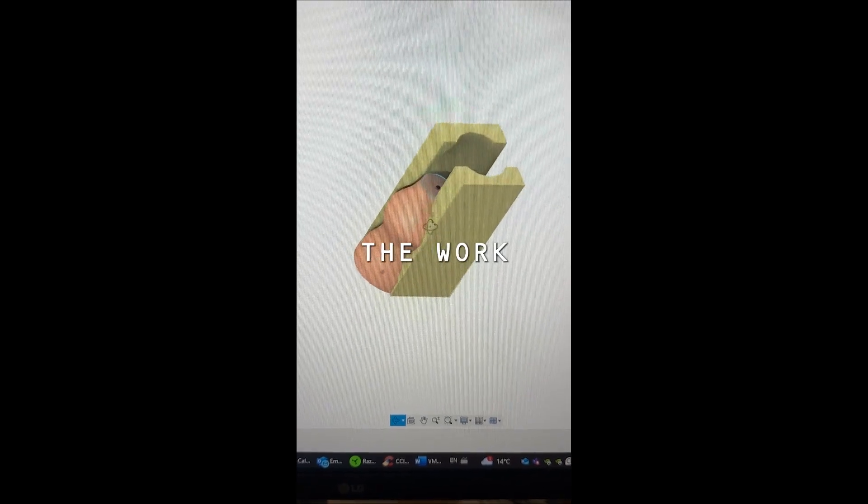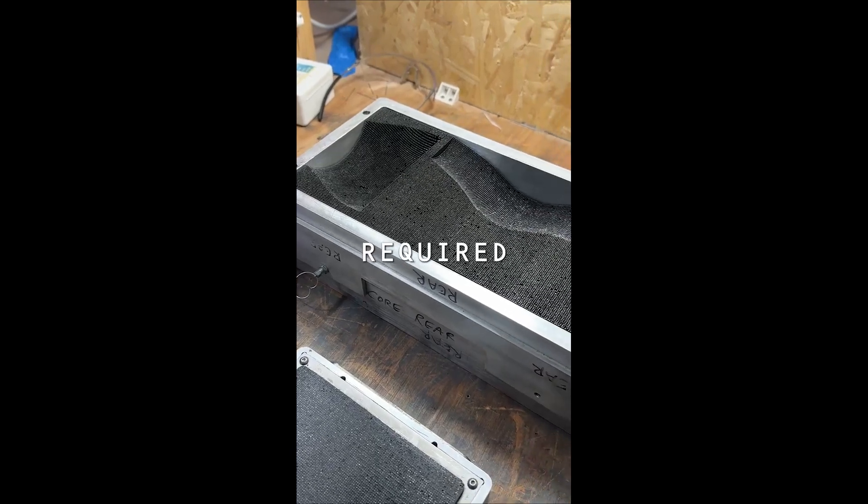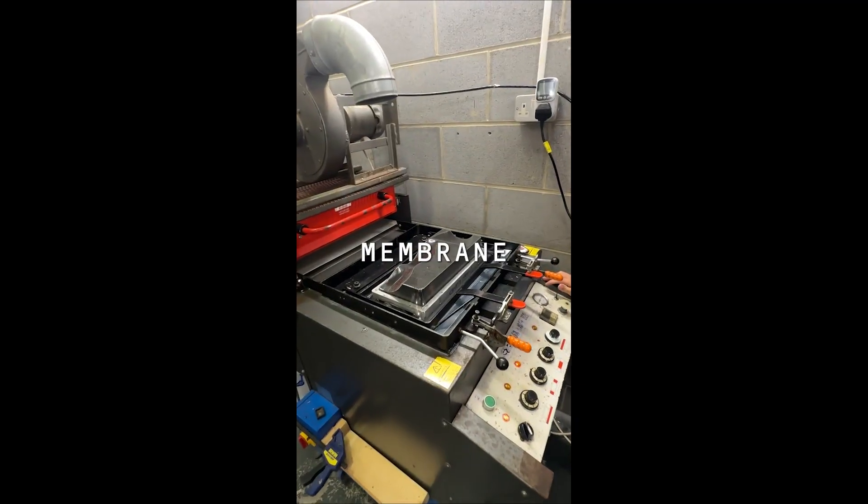Step 1: Create the work holding in CAD. Step 2: Form the shape-shifting pin tooling into the required shape. Step 3: Vacuum form a protective membrane over the pin tooling.